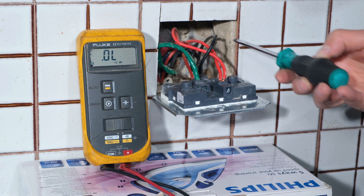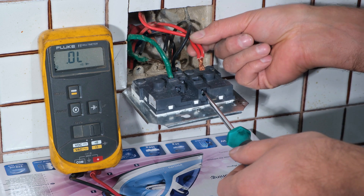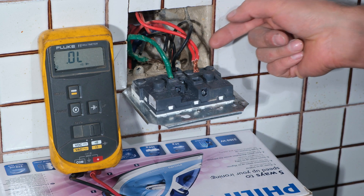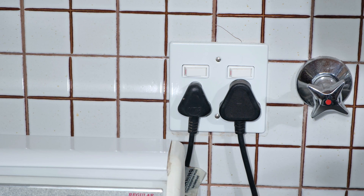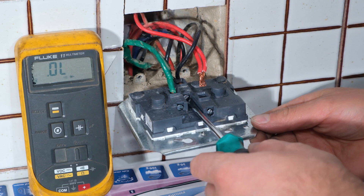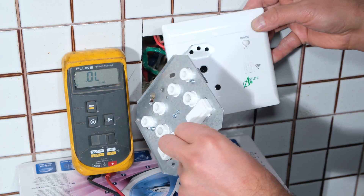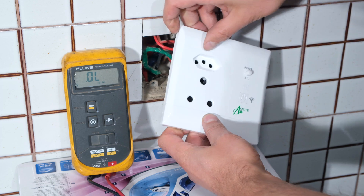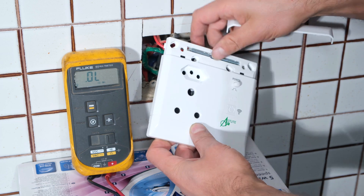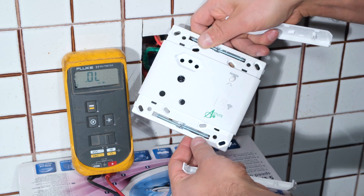Now that the supply is confirmed offline, I can proceed to disconnect the wires using a flat screwdriver. Notice there are two live wires here - the reason is that the outlets are daisy-chained. Nearby there is another plug outlet, which is why there are two lives running in a chain. I then remove the neutral and then the earth.